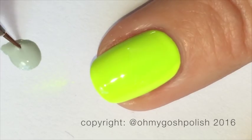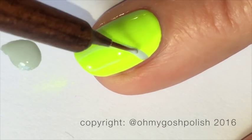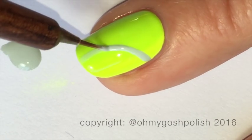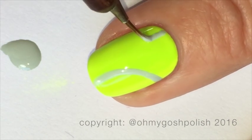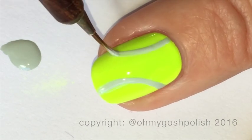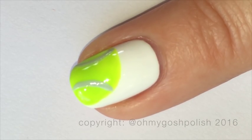As you can see from the first shot, the middle nail is completely covered in that bright yellow polish, and we're going to create some curved lines using the gray polish to create a full tennis ball nail on this one. Once all of that is completely dry, you can go ahead and seal it in with a good quality top coat.